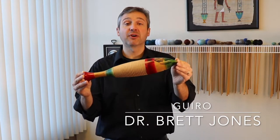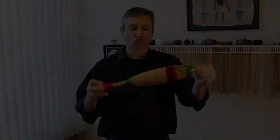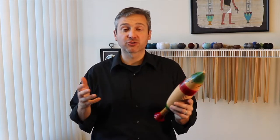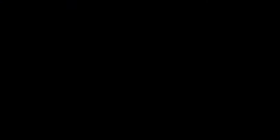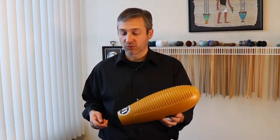Many of the modern guiros that you might find in your band room look like a fish, kind of like this. Typically, a guiro will have two holes — those are for your fingers to hold onto it in your non-dominant hand. Here's another example of a guiro. This one's made out of plastic in the shape of a large gourd.